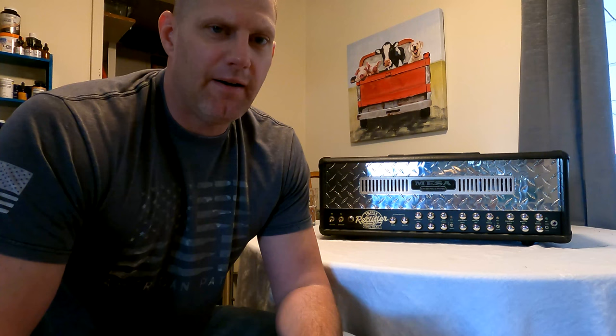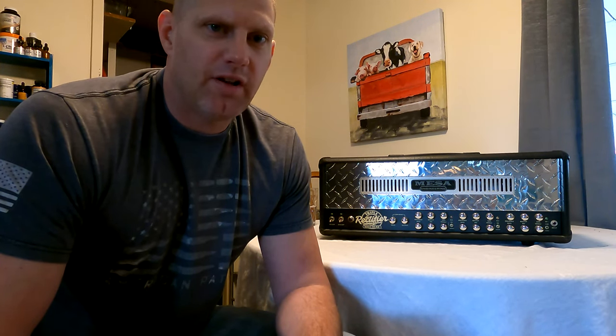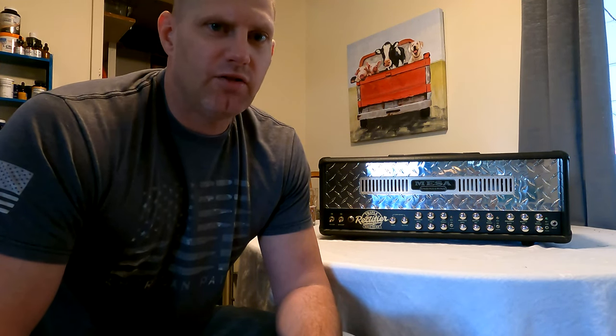So this is a complete rebuild, complete retube. I'm going to replace all the vacuum tubes, rectifier tubes and preamp tubes. I'm going to put a new transformer in it and then also going to do a wrap on it in crocodile skin. So that's what I'll be doing today.